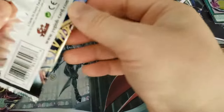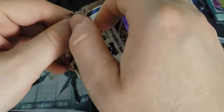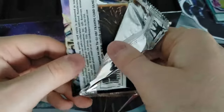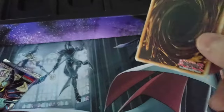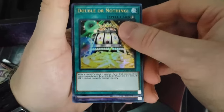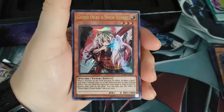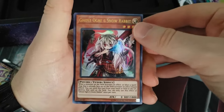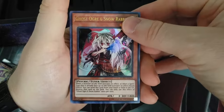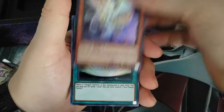I don't know much about Performer Pals, but I've seen a ton of them — some of the earlier stuff I opened had a lot of them. Double or Nothing, Quintet Magician, Ghost Ogre and Snow Rabbit — another one of the Ash Blossom kind of cards — Hieratic Dragon of Tefnut, and Exceeds Change Tactics.